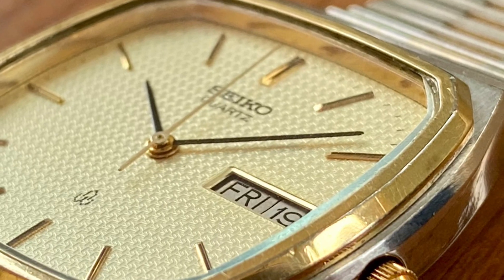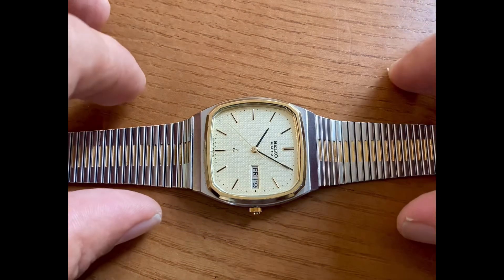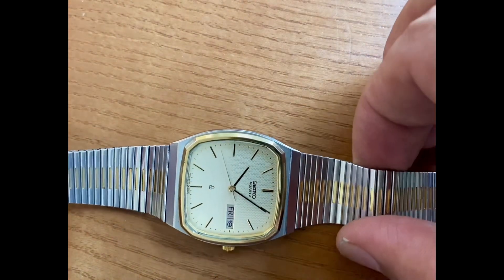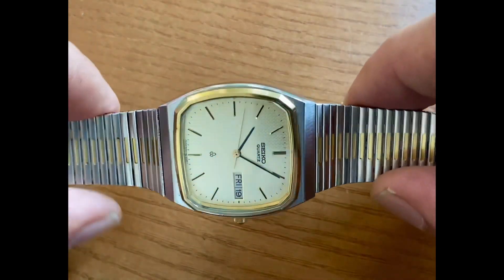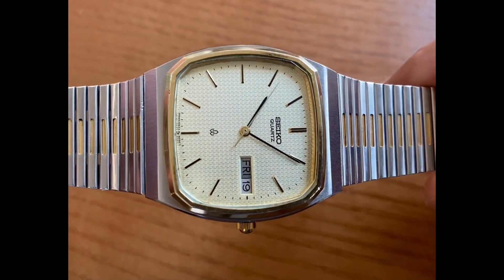Welcome back. Beautiful Waffle Dial here. This is a 1981 model. The bracelet is a showpiece — you can see how supple it is and how it drapes over the contours of my fingers. That's something we see on original bracelets of nice quality, with nice tight links.